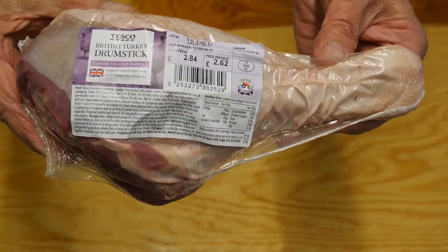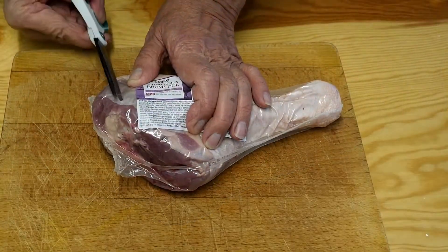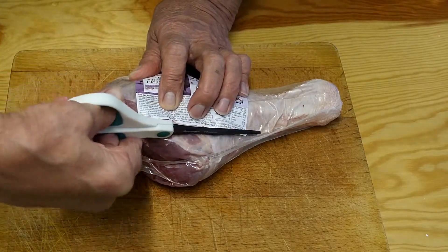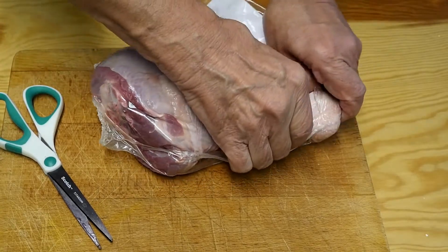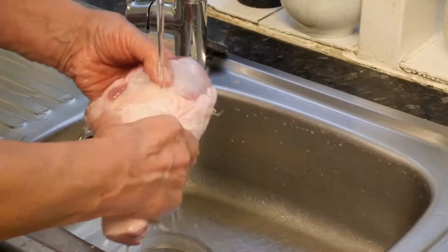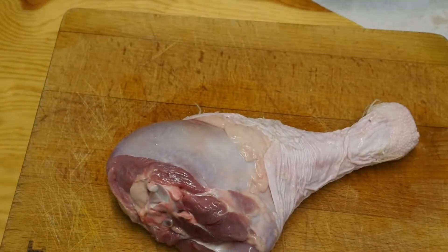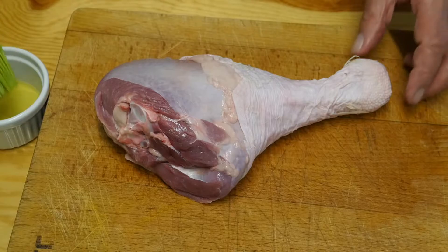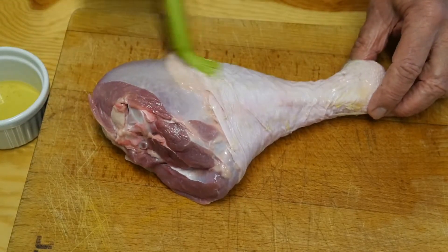There's our drumstick — that's a good price too, isn't it! Firstly we'll open this up and get it out of the plastic wrapping. Now, you don't have to do this — some people disagree — but I'm going to give it a bit of a wash and then pat it nice and dry with some kitchen towel. There we go, both sides, get all the moisture off.